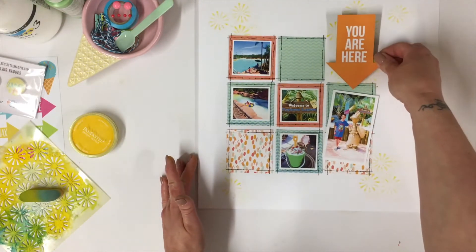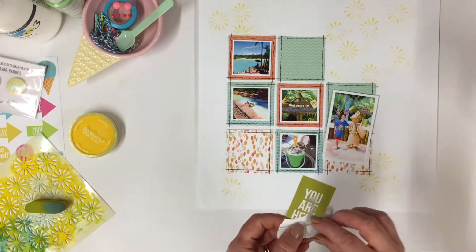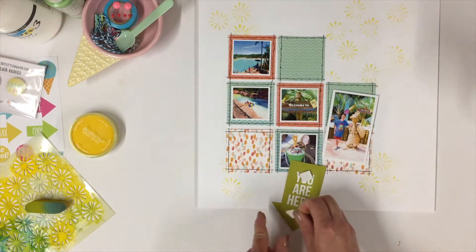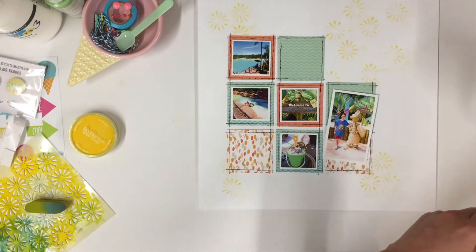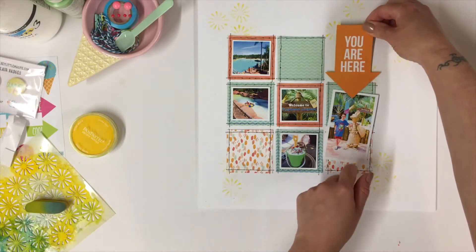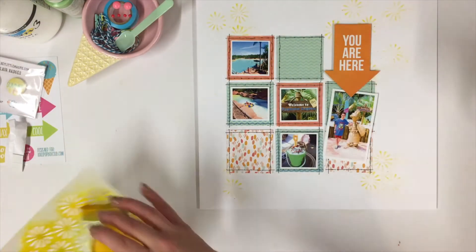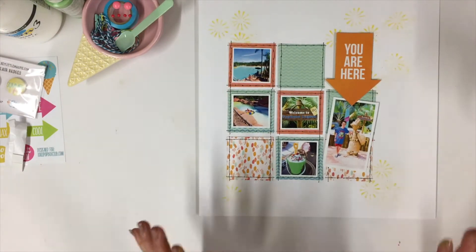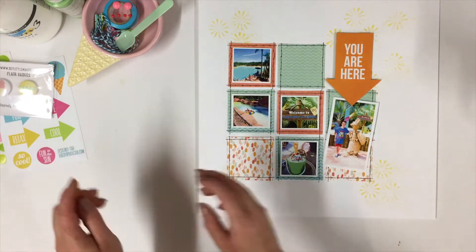So my stenciling's done. I am now going to pop that there. All the Simple Stories bits are double sided too, by the way — or I think most of them are. I do love double sided — you feel like you're getting double your money, don't you? Let's pop that on. Let's overlap that actually — I quite like that. We can move the stencil out of the way. I'm a tidy scrapbooker — I like to tidy as I go along. And I'm going to clean my fingers off because they're very pastel-y, and I'm going to cut some decorations out next.